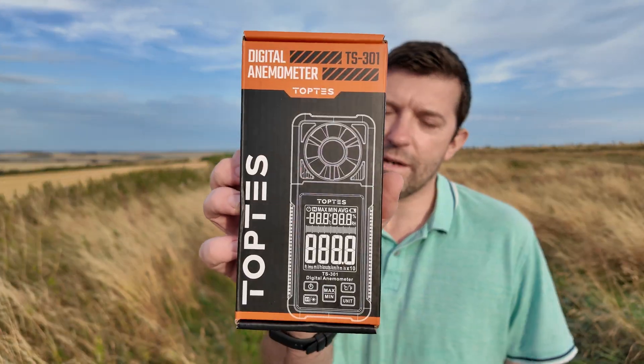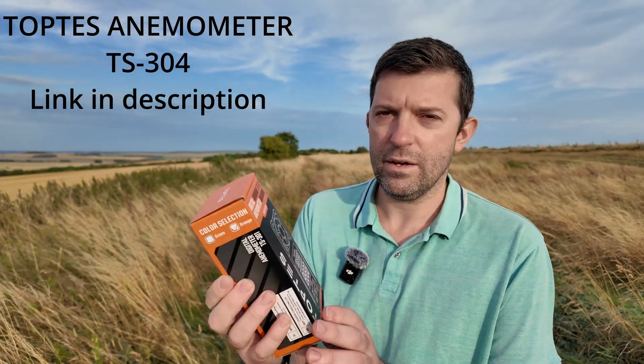Hi, so I decided to buy one of these wind meters. I picked this one on Amazon because it was the bestseller. It was about £30.